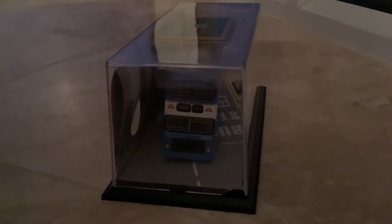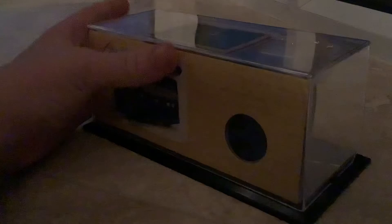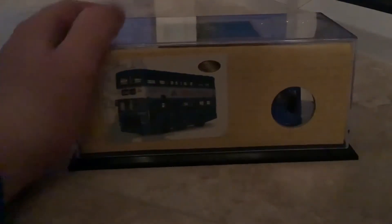I've got the bus unpackaged, so we can have a look at it now. This is a Leyland Victory Hong Kong — a lovely bus. If you guys know any information about this bus, please let me know in the comments down below. On this side you can see the bus, and I like this side because you can see what the actual interior monitor looks like.